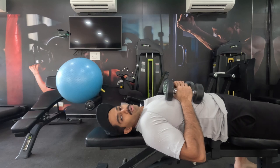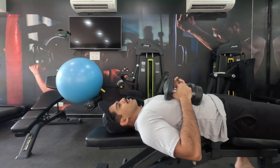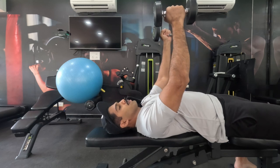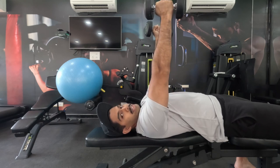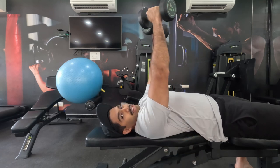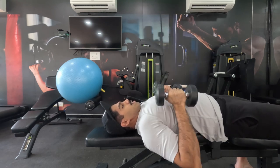The first warm-up exercise is close grip bench press using dumbbells. You could also do this on the Smith machine, but dumbbells are an easier option. Remember the bench press we used to do for chest? This is similar, but this time we push the dumbbells straight up — not bringing them together — just push straight to activate the triceps and keep them in the same line of motion.